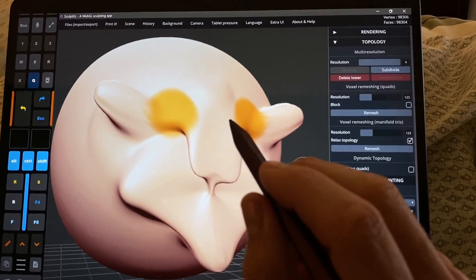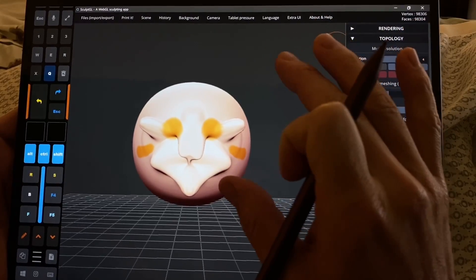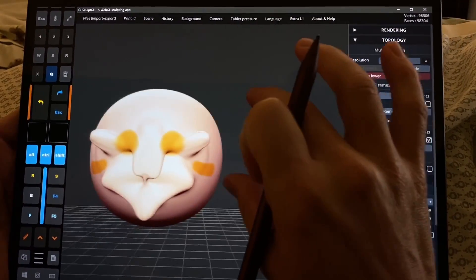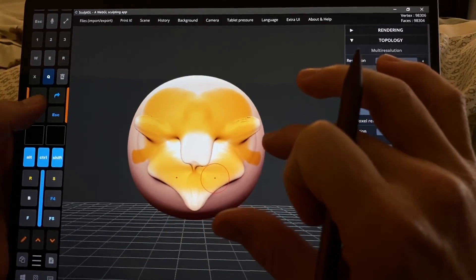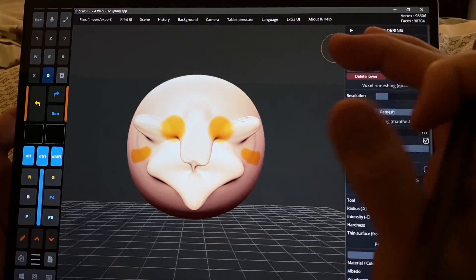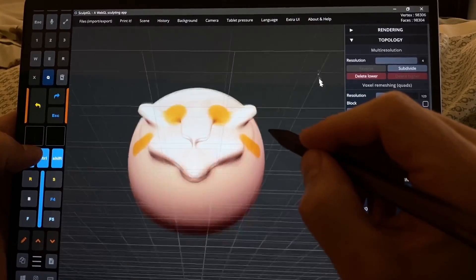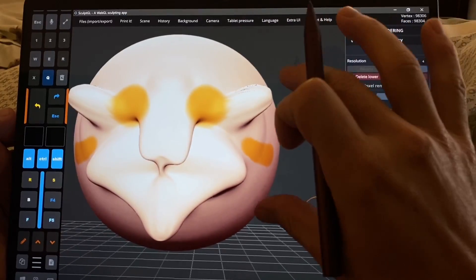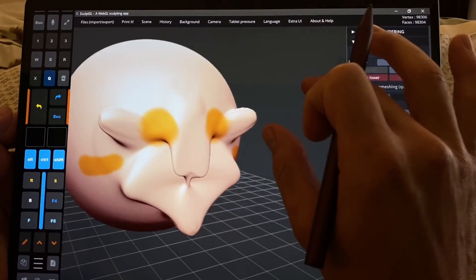I completely missed this, and it's really cool. You can actually use touch to zoom in and zoom out and actually paint on the Surface, which you can't do in ZBrush. It didn't even occur to me that you could do this. And you can just pinch in and pan — that's fantastic.